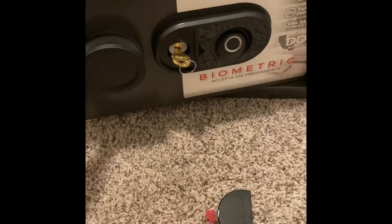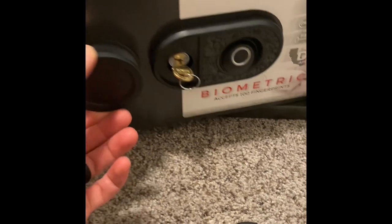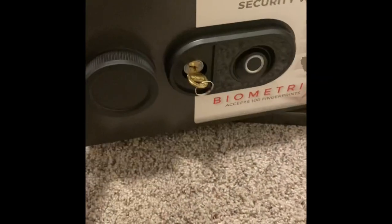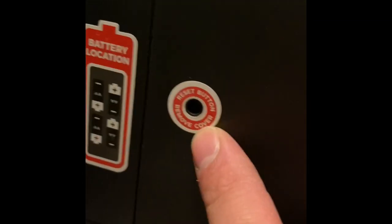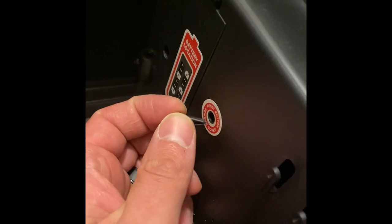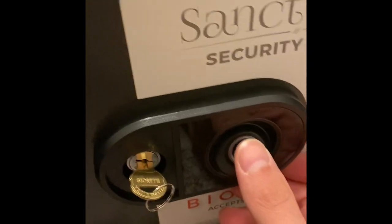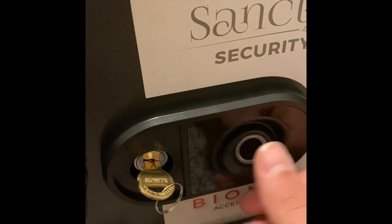Let's get into programming. This is going to be your touchpad. With the door open — because you can't do this when it's locked — there's a reset button right here. The button is inside there, so what I actually used was one of those shelf clips and just pressed it. You press it once, it'll beep. At this point, what they want you to do is do your thumbprint four times. You'll put it on the whole pad of your thumb.